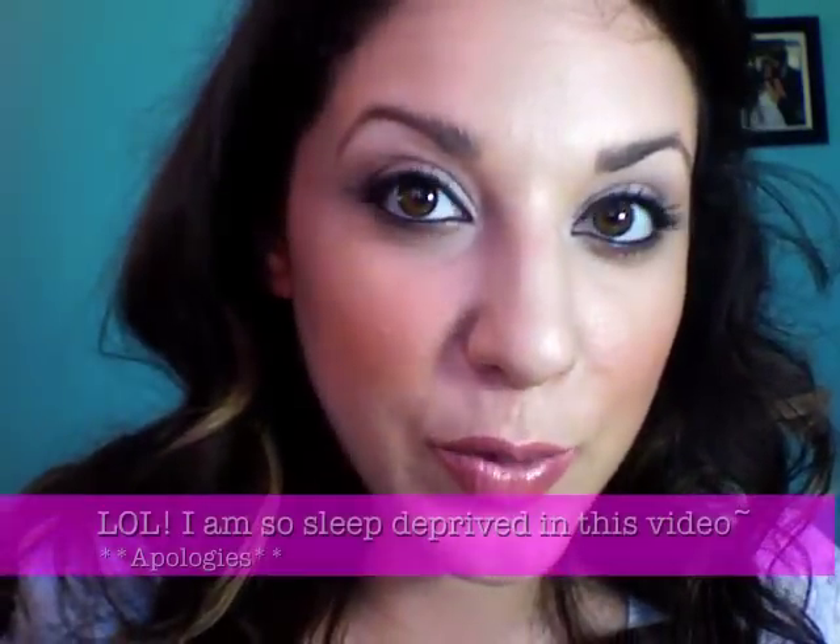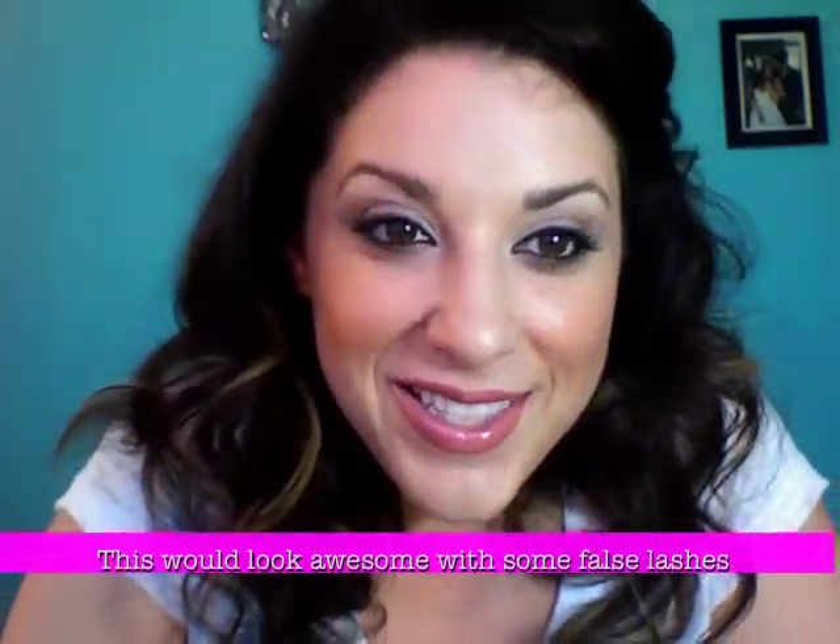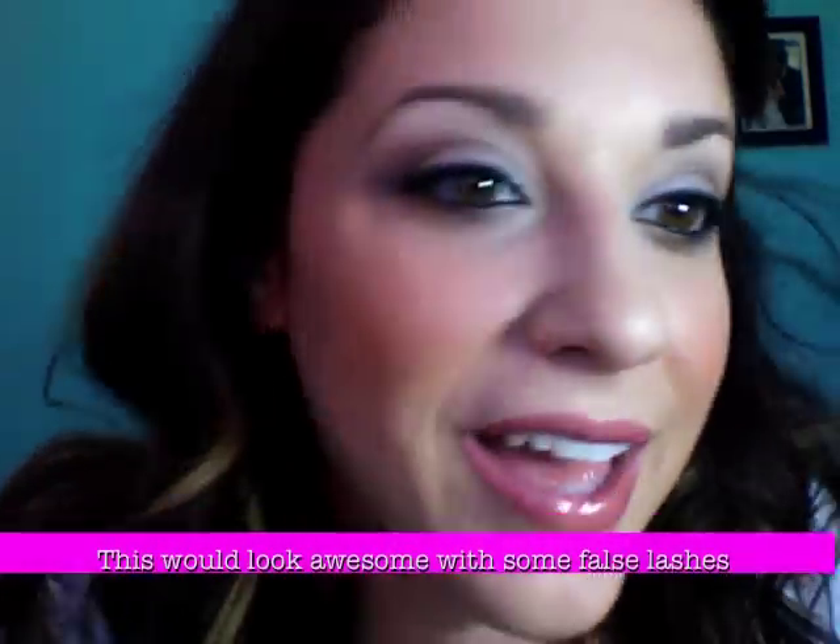That is the final look. I also curled my lashes and put on Maybelline The Falsies Mascara. This is the final neutral eye look for a bridal series or for whatever you like. I hope this has been helpful, and if you're looking for any other specific colors for your wedding, please inbox me or comment so I can do that look for you.